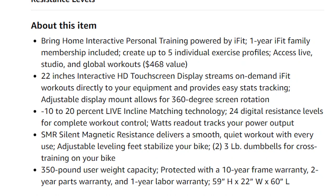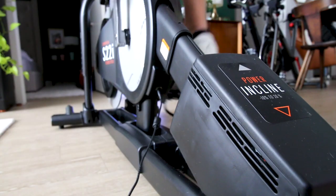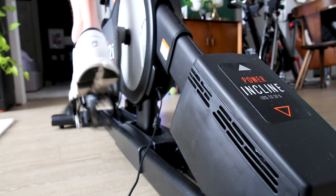One thing that sets this bike apart from other bikes is the maximum user weight of 350 pounds, whereas most bikes don't even get close to 350 pounds for max user weight. So the S22i is actually a really good option for heavier users.